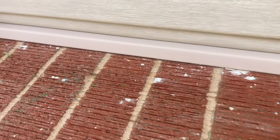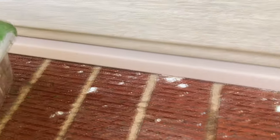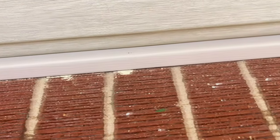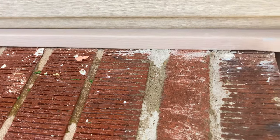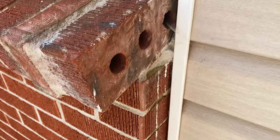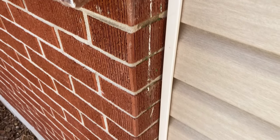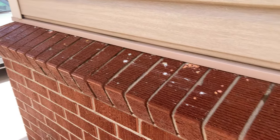One thing I should mention — I don't have any tape or anything, but I think if I'm hitting the vinyl siding with this stuff it's not going to be good for it. So I'm just trying to be very careful and not hit it, but I would probably tape it off if I were you. I'll probably regret not taping it off, but we'll see what happens.